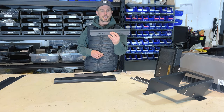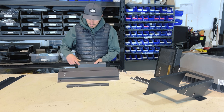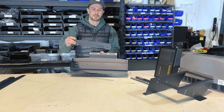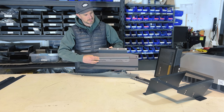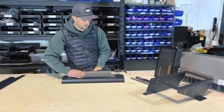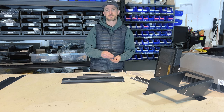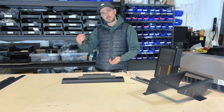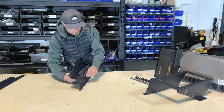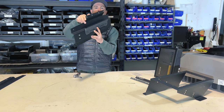Next we're going to find the bigger EcoFlow bracket — I call this one the middle — and our upper power hub bracket. There are three holes on the upper power hub bracket and this EcoFlow bracket has matching three holes with a little lip at the edge that faces upward. The power hub will actually catch this lip and hang on it. Find the hardware pack with three bolts and three nuts, put the bolts straight down through the holes, and tighten the nuts on the back side.